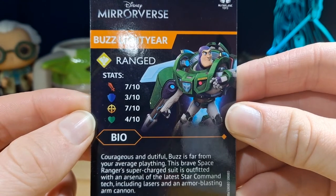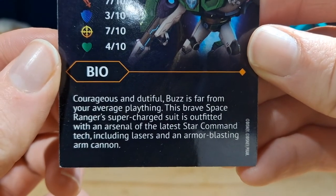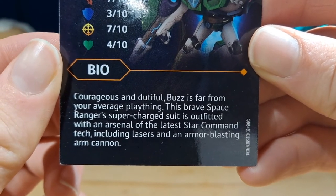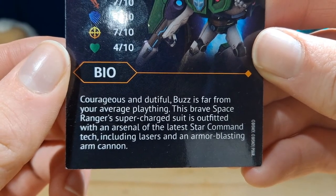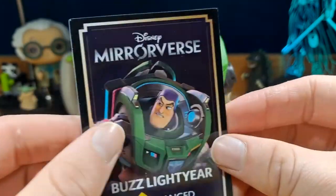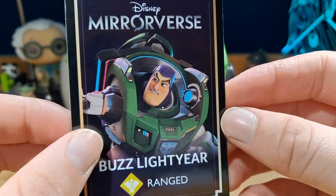On the back it shows what he is, which is a ranged, his stats, and a bio that says courageous and dutiful: Buzz is far from your average plaything. This brave Space Ranger's supercharged suit is outfitted with an arsenal of the latest Star Command tech, including lasers and an armor-blasting arm cannon. It's a pretty nice looking card. I'm not sure if I'm going to keep it or not, but I really do like it. The art is kind of weird, not going to lie.